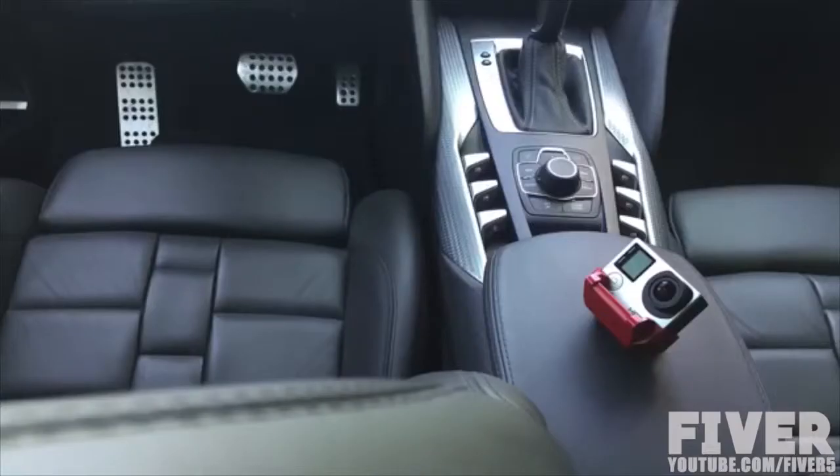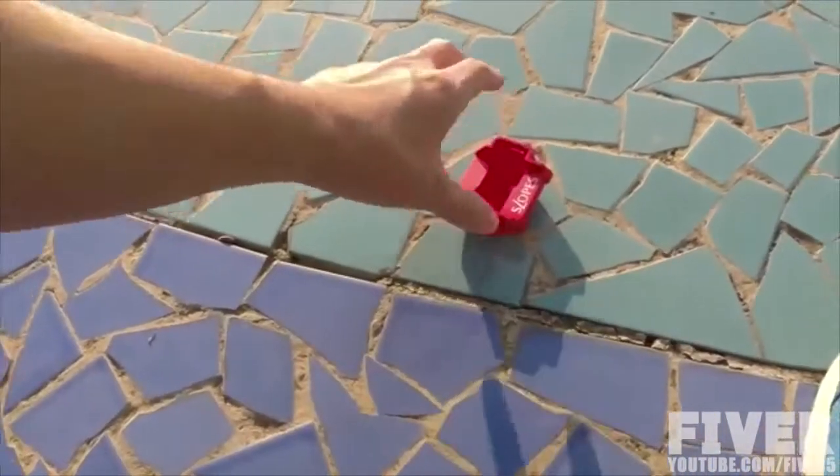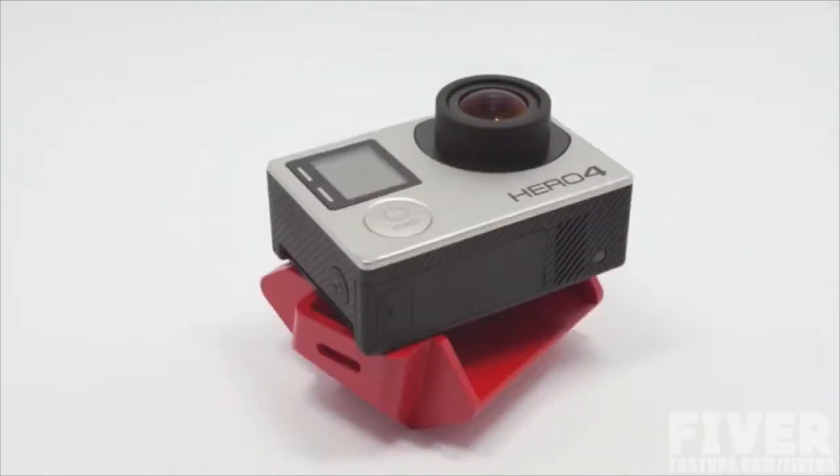Slopes has 20 settings to meet all your needs: 7 landscape positions, 8 portrait ones, and 4 rows. When you want to keep it flat on the ground but are afraid of scratching your GoPro, you can use it this way.